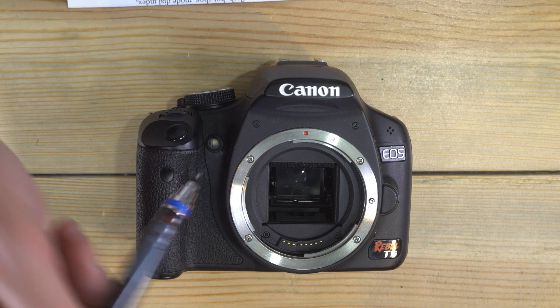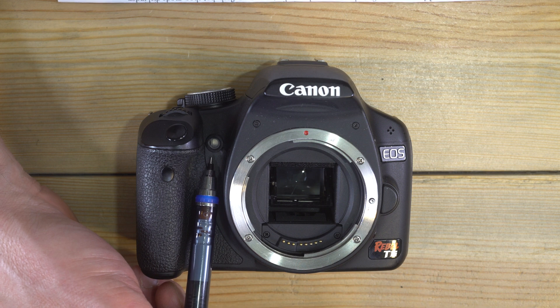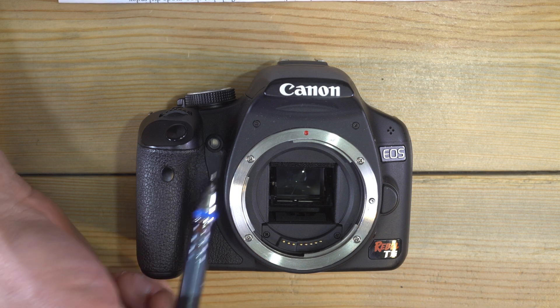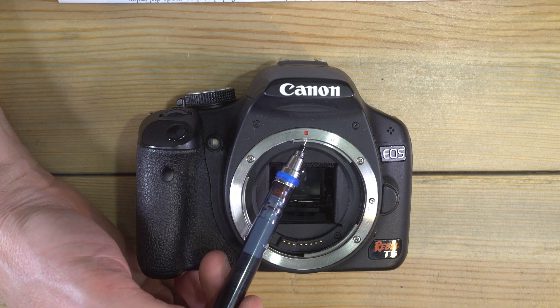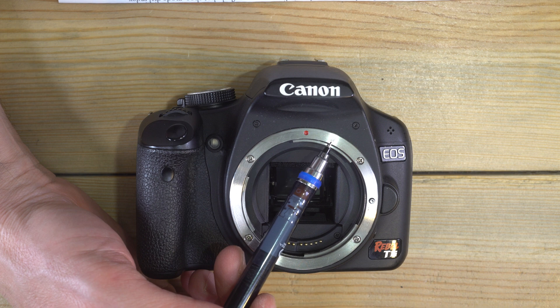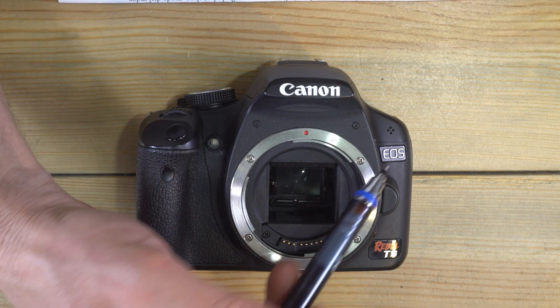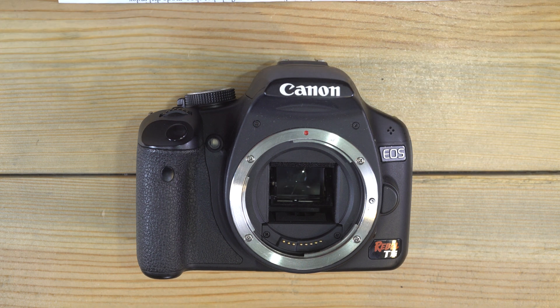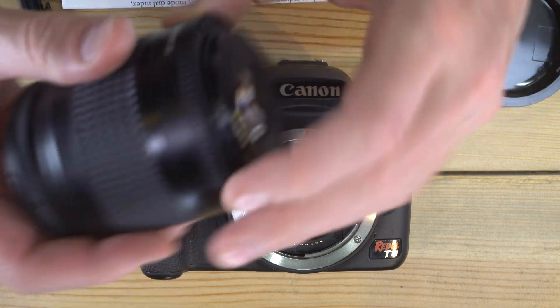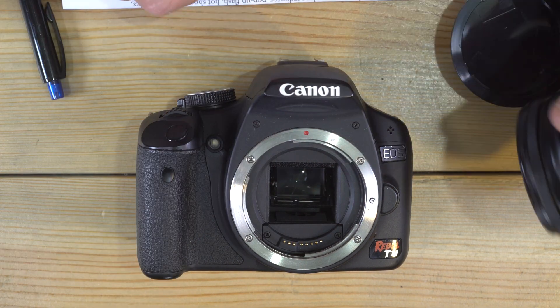On the front of the camera we have an IR port for using an infrared remote control, and an autofocus assist light that will blink when you're using autofocus in lighting too dim for the autofocus to focus on its own. There's also the lens mount with the EF index — the red dot — and the EF-S white square mounting index, the lens locking pin, lens release, the Canon EOS badge, and the microphone for video.